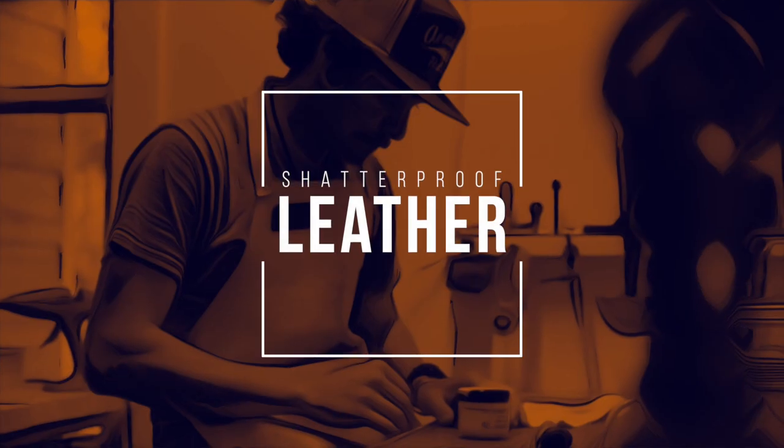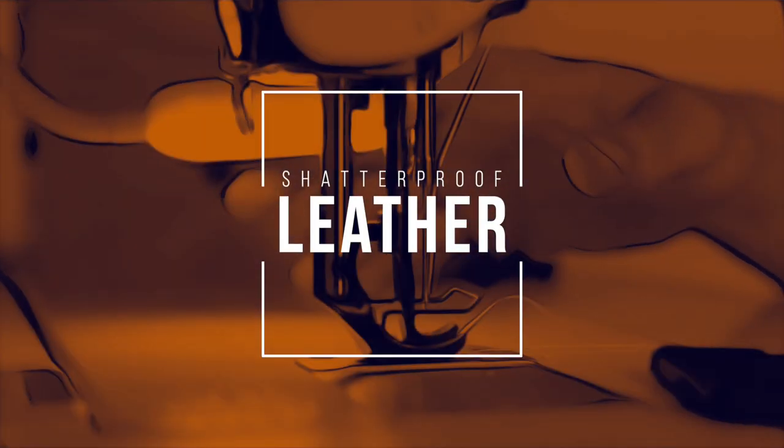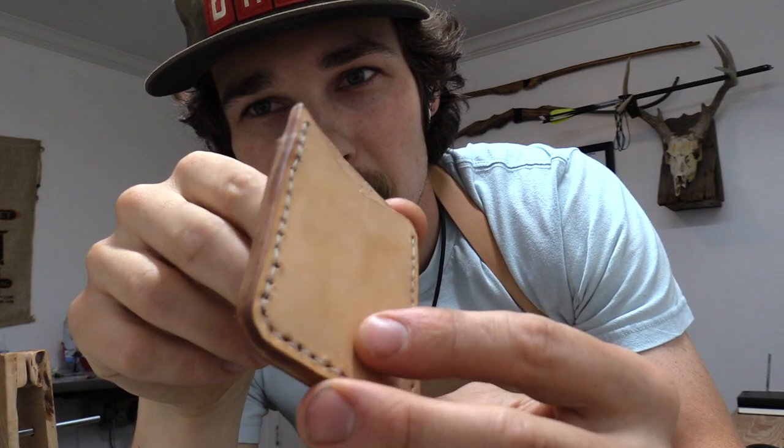Believe me, your friends are all going to be jealous when you pull out a handmade wallet out of your pocket to pay for their drinks at the old gas station. How's it going everybody? Welcome back to The Leather Shop. Today I'm going to show you guys how to make a leather wallet out of some household items that you got laying around.